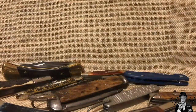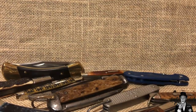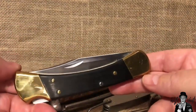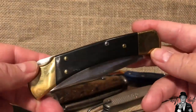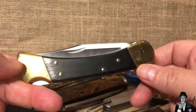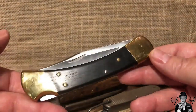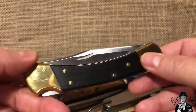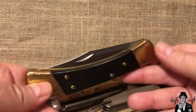I thought I would start with probably the most iconic American-made knife you will ever find. Now, I know a lot of people are thinking that would be the Case Trapper, but I don't think so. I think the knife that really trumps the Case Trapper when it comes to being an American icon is this knife right here — the Buck 110.